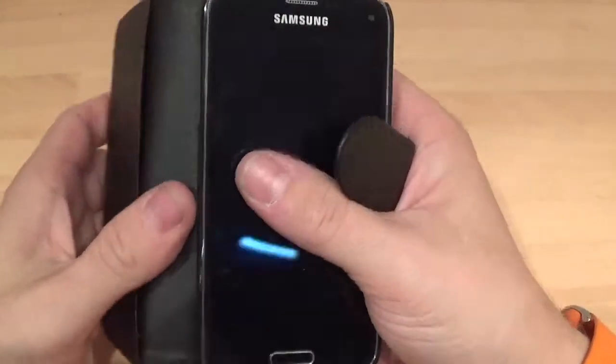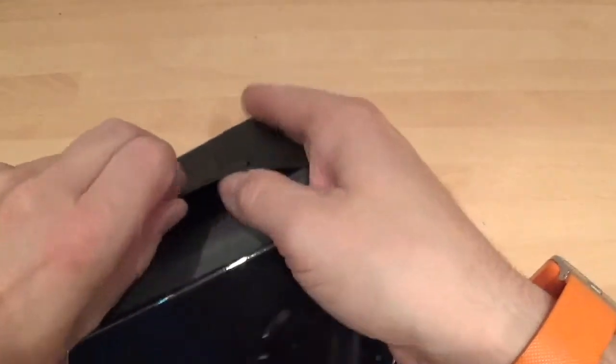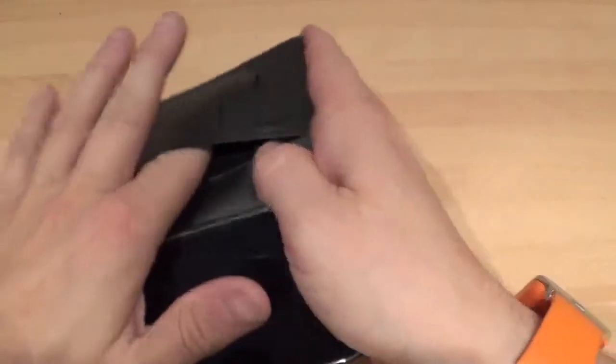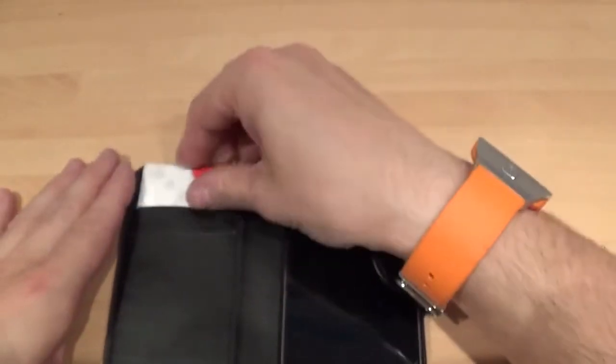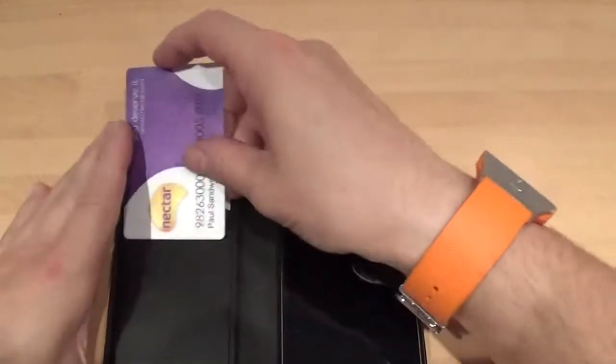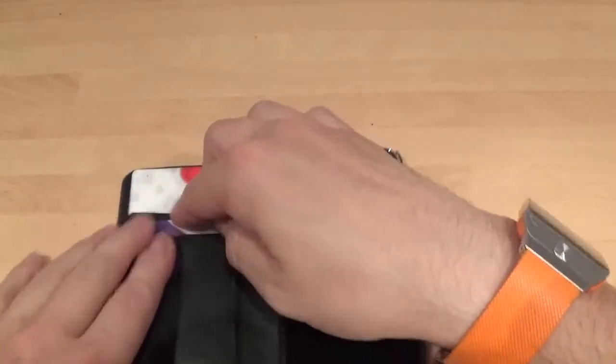On this side you have got a space for a bit of cash and a space for two cards. So if I just put one card in there like so, and then two cards in there like so.